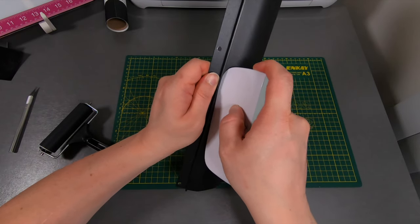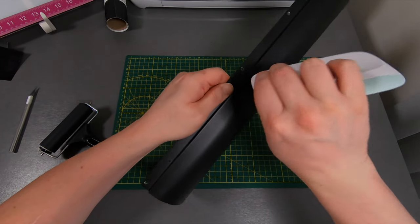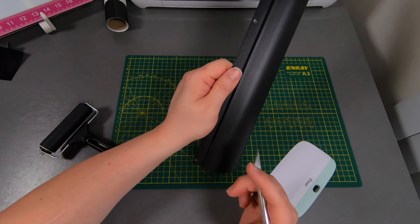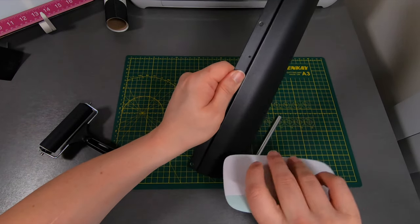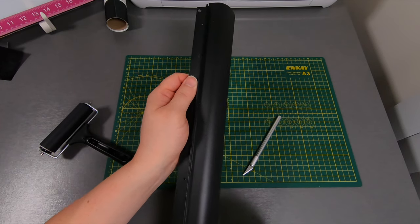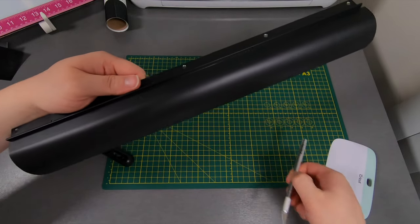There's a little air bubble right here — work it towards the edge to get the air out. All right, looking good. A quick tip: if you get a little tiny air bubble that's just not wanting to come out and you have permanent vinyl, you can take your exacto knife and do a little tiny prick where the bubble is, and that'll get the air out. You won't even tell that you put a little prick into it — just put a little hole in it and push the air out.